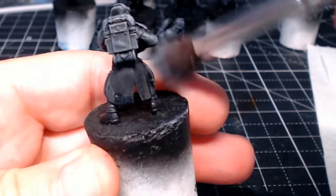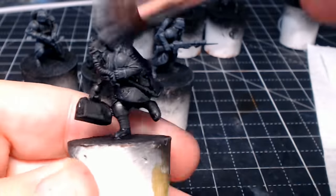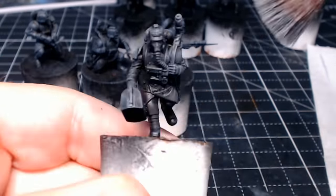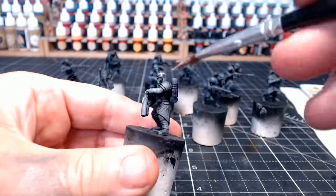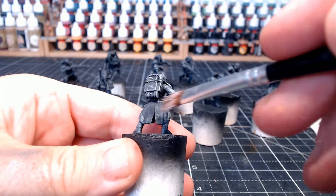I only came across this method about a week ago, and those orcs I painted last week were the first things I'd ever done with it. I have to say, very impressed. Someone like myself who isn't the greatest or fastest painter has been able to do this quickly to what I'd say is a fairly decent standard — and it doesn't look too bad at all.